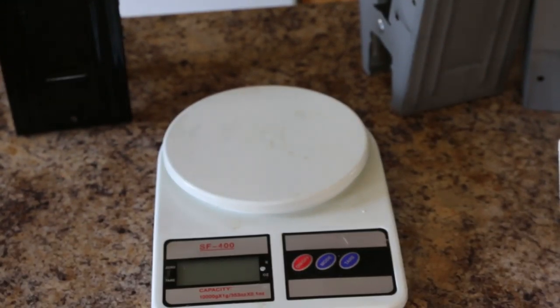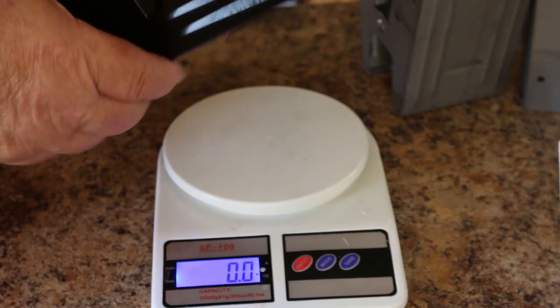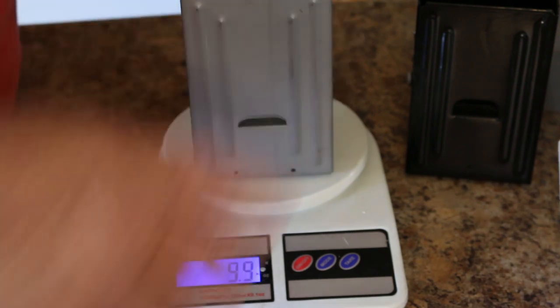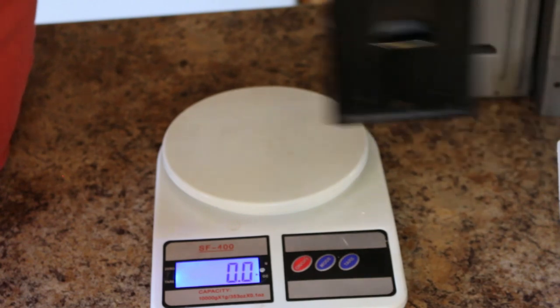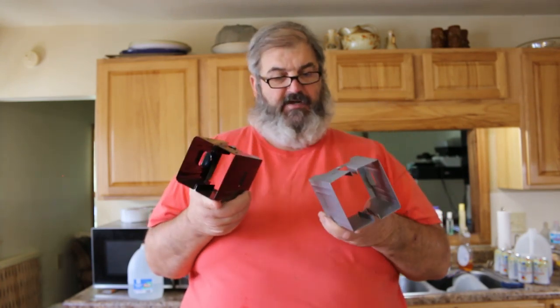The Harbor Freight one weighs 14.3 ounces, and the one from Lowe's weighs 9.9 ounces. So: eight dollars, 9.9 ounces versus four dollars, 14.3 ounces. Obviously there's a big difference in the weight of the material.